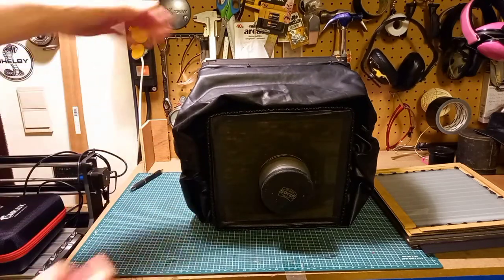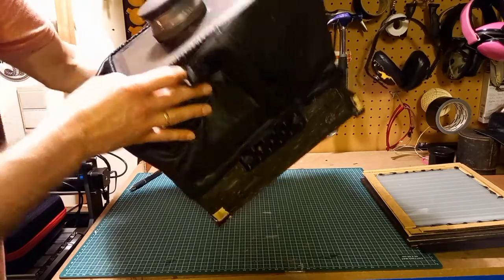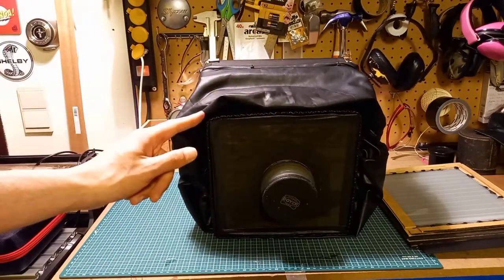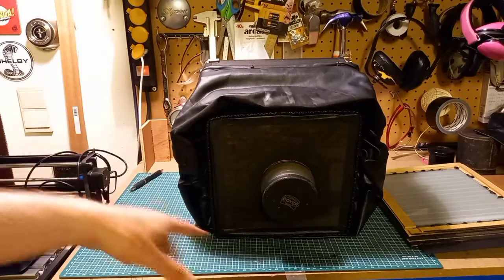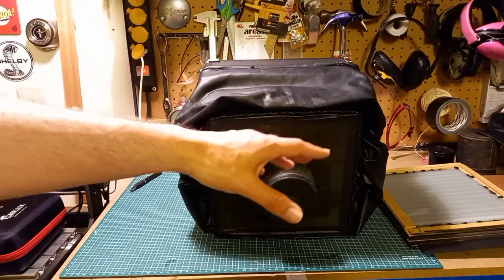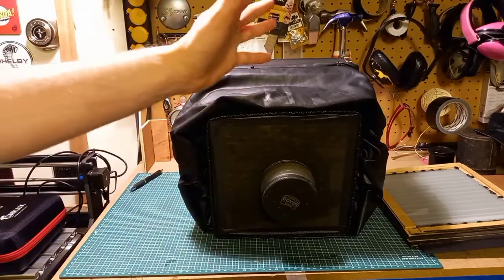Another thing I forgot to mention: at the bottom I put a little metal plate so I can attach the camera to a tripod. Please like and subscribe, and be sure to watch my next video where I'll go into detail with pictures on how I put everything together — what to do and what not to do, because you can make a lot of mistakes. But this one is really cheap and easy to build. Have a nice evening, bye bye!